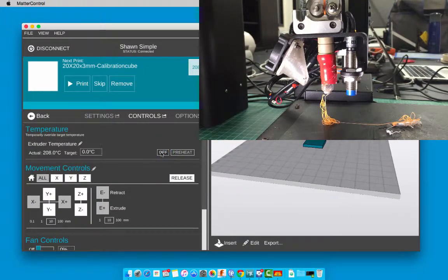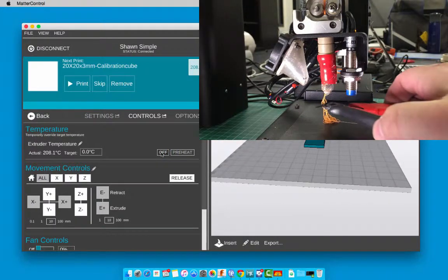Now click off on the extruder temperature. You are now ready to print with your new filament.